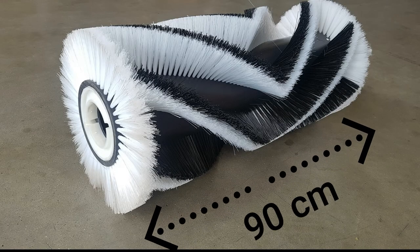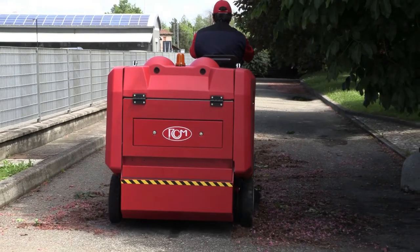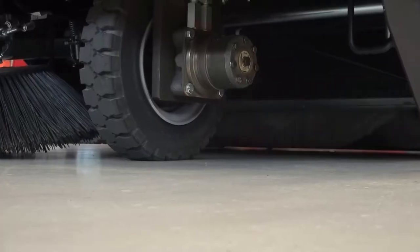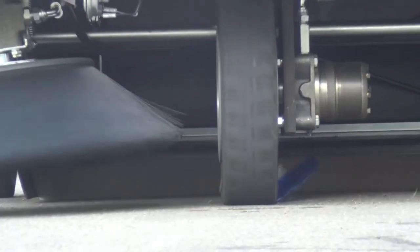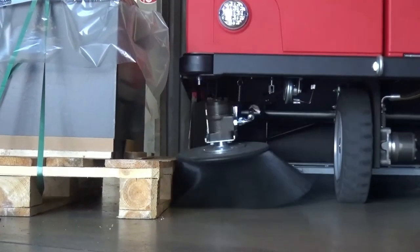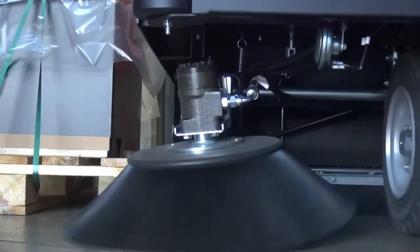The 90 cm v-brush with lateral radial bristles offers constant pressure on the ground, allowing for better and more uniform loading of any material. The front flap lifting system facilitates the pick-up of any bulky debris. Swinging side brush arms are protected against impacts.